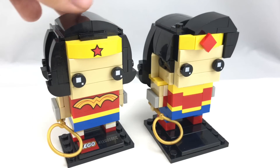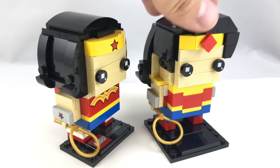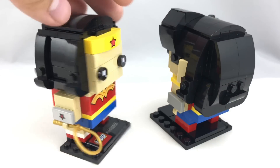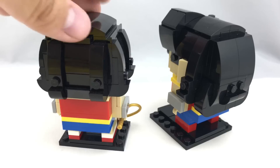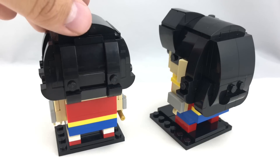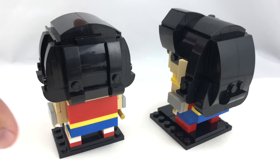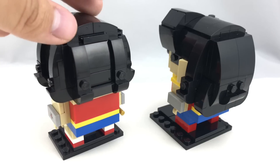This new one has a better build for the hair, by far, in my opinion. I love all the curves they got on there — it's just a really fluffy, cool design. I never really liked the hair on the original one, but this is more of the classic Wonder Woman look, so I kind of understand why it looks the way it does, because that's how she was designed.